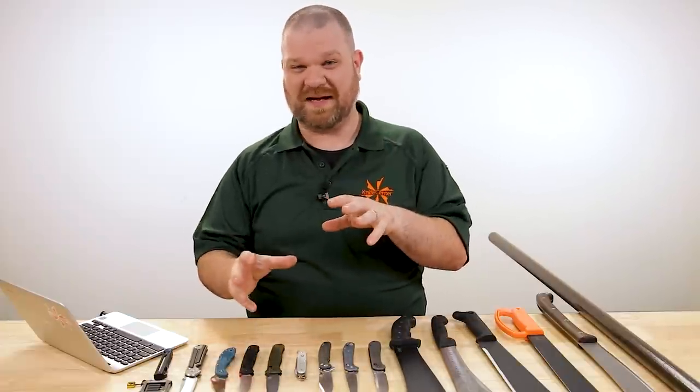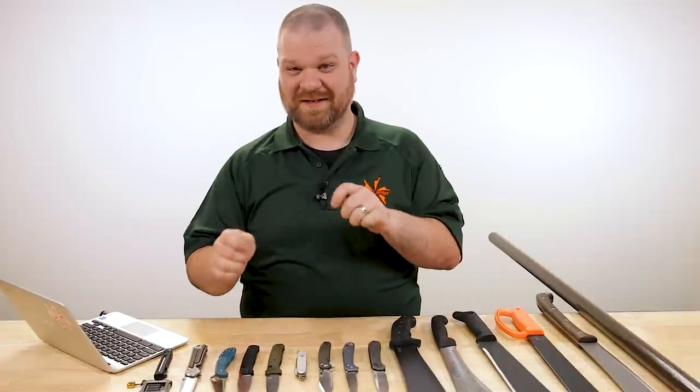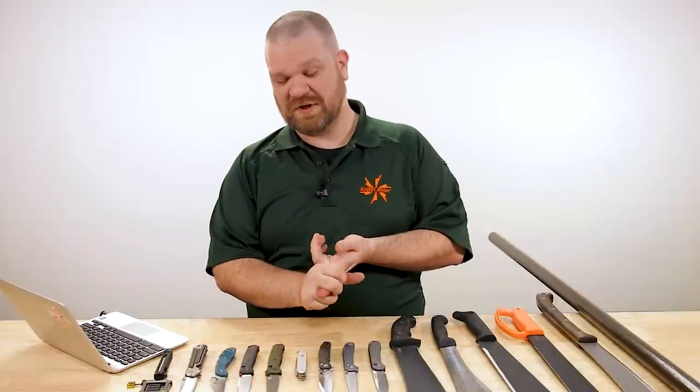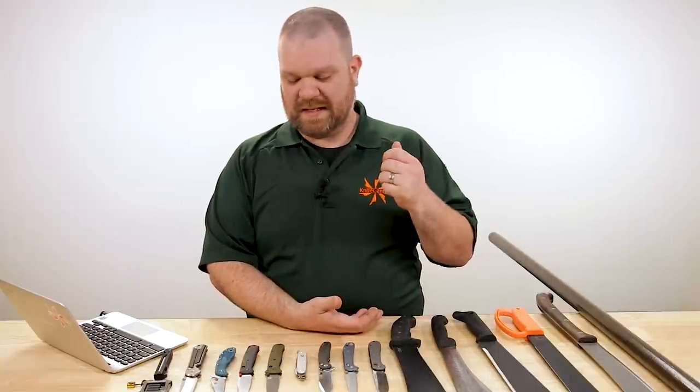Reliability, because I didn't know how long I was going to be without the bulk of my knife collection — even though I did cheat a little bit and brought all my knives here to the office. Reliability was very important because if I'm only going to have one knife around most of the time, I don't want it to fail. And then edge retention, because I didn't know how long I was going to be without my main sharpening rig.